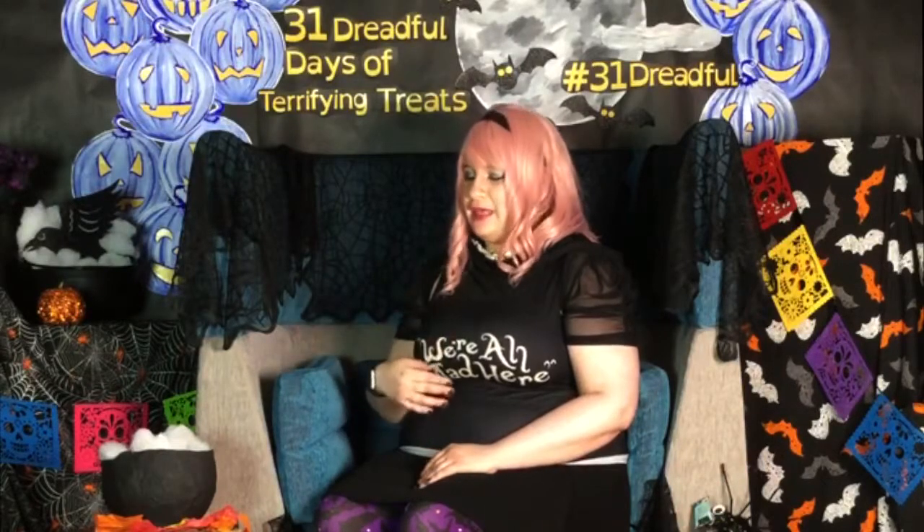Welcome back to another chapter in our 31 Dreadful Days of Terrifying Treats. Today I will be your crafty host, Sabrina, and we will be making a cauldron. Let's go over to my crafty corner and get started.